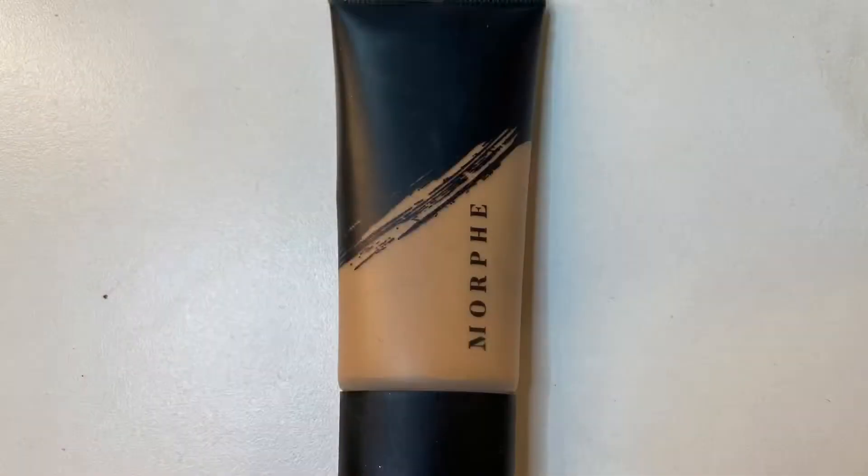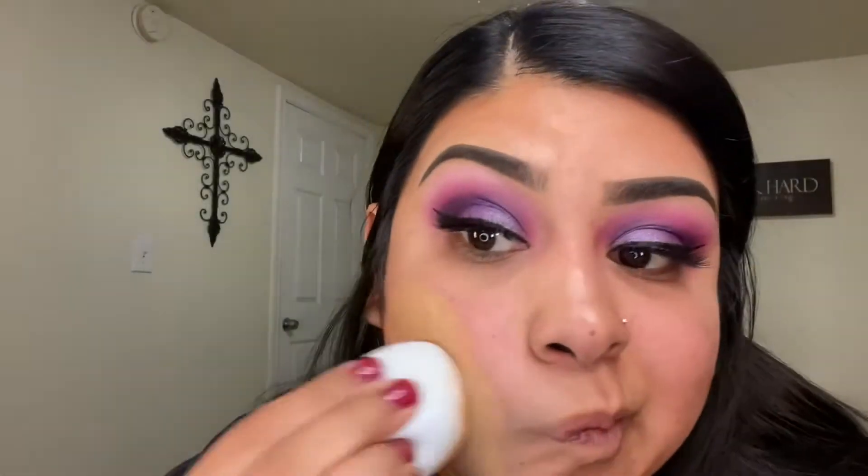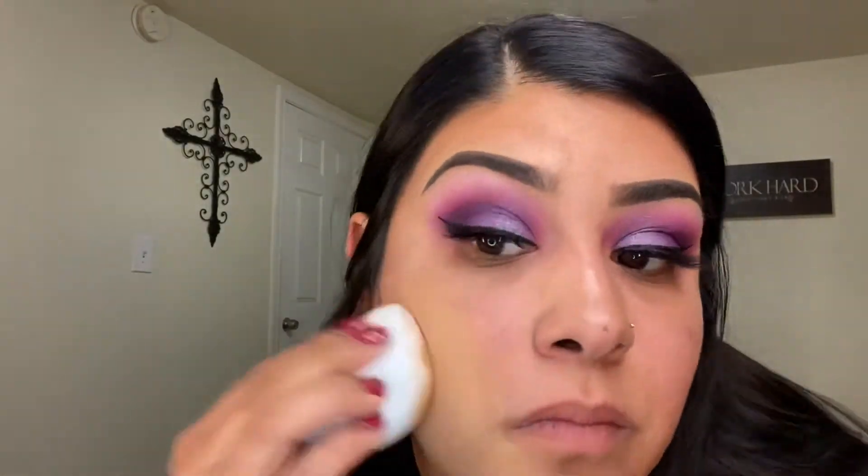For foundation, I'm going in with the Morphe Fluidity in the shade F3.10 Warm. If you're looking for a full coverage matte foundation, the Morphe Fluidity is very affordable — it's about seven dollars straight off the Morphe website.